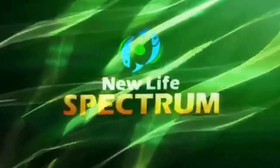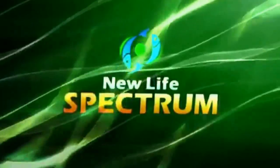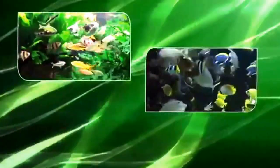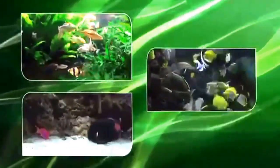At New Life International, good enough isn't enough. Before we introduce anything, we ask ourselves: will this enhance the life of your aquarium? Can we bring something new? Something with real benefits? Can we do it right? Will it be the best? Only when the answers to these questions are yes, is it the right time.